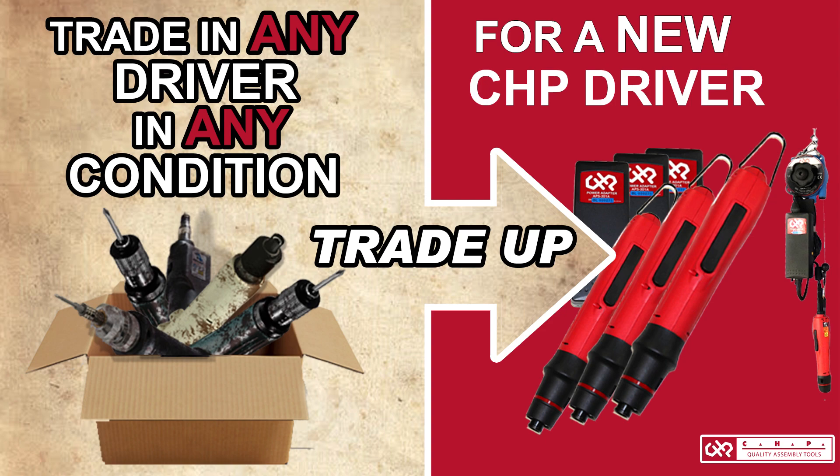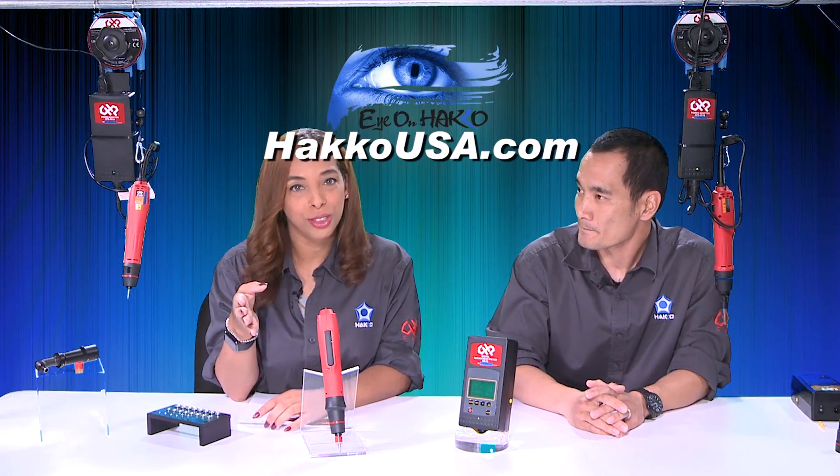Let's do a quick recap. CHP torque drivers: we have brush, brushless, direct plug-in, and mini series. For power supplies, we have the airproof power supply and the standard power supply. We also carry several different accessories: torque meters, screw feeders, torque covers, and the very important spring balancer — able to mount the power supply and hang the drivers themselves. And don't forget the trade-in driver program — one for one, credit towards a new CHP driver set.